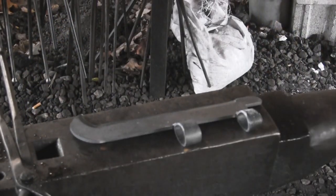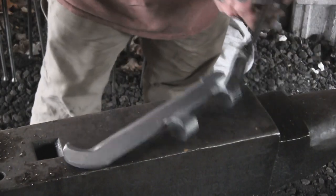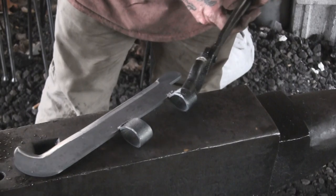We've got everything the way we want — the fit up is right, the initial grind is squared away, and the welds are all nice and tight. Everything looks good, so now we're going to go ahead and do our heat treat.